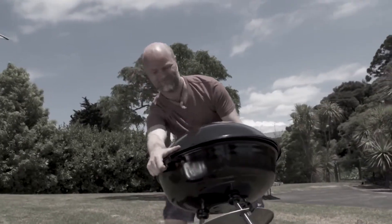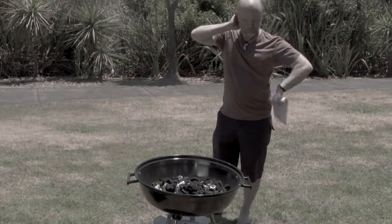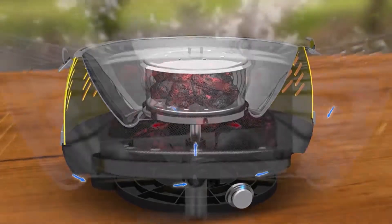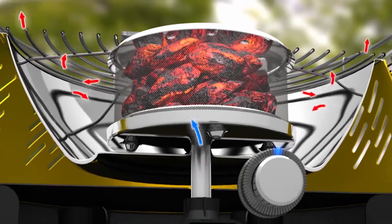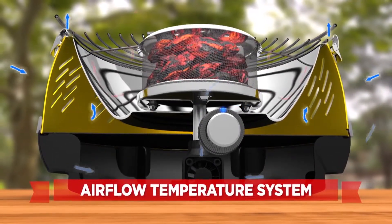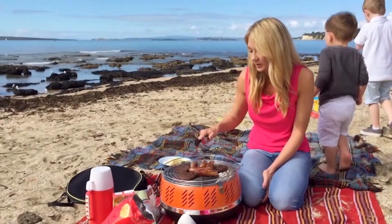Typical charcoal barbecues require lots of charcoal in a large area, allowing the heat to escape in all directions and taking forever to heat up. But the secret to the Charcoal Express is its compact, instant-heat charcoal cage and airflow temperature system that creates a micro-furnace for quick charcoal readiness. At the same time, it circulates cold air between the inner and outer bowls, so the outside always stays cool to the touch, keeping it safe for you and your loved ones.